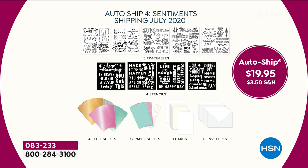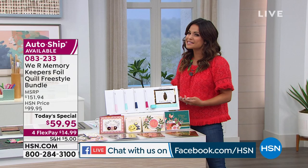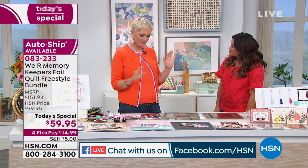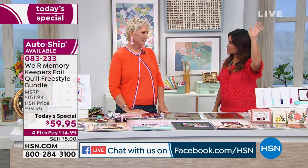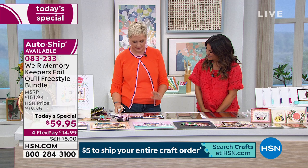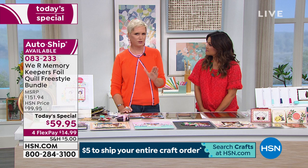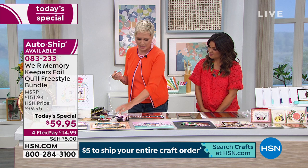Speaking of shipping and handling, all day today it's $5 flat rate to ship your entire crafting cart. So load up! We've got to bring in the expert now — Beth Kingston. This is such a great item, especially because you don't even have to be an expert crafter to enjoy it. I have the handwriting of a second grader, so if you're in that same category, this will work for you. We also have a set of seven stencils available today for $17.95. You would pay $5 per sheet for stencils at retail.